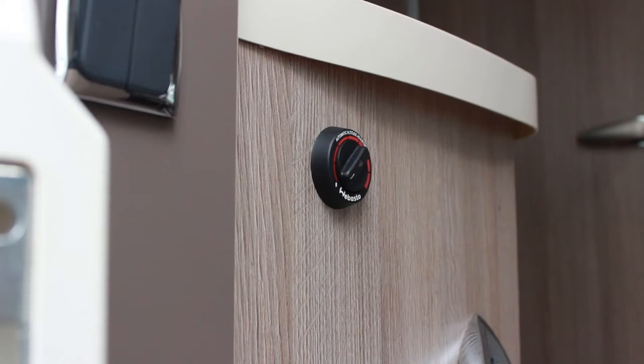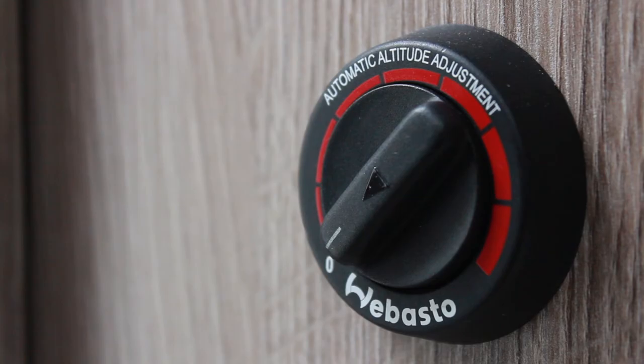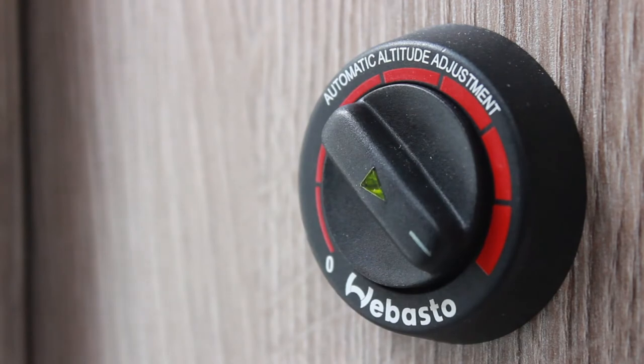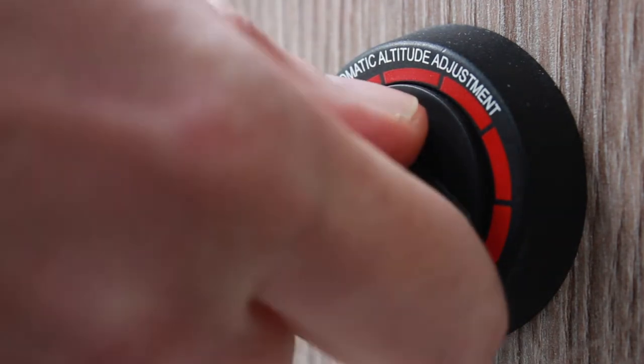Before using the heating controls, ensure that you have sufficient diesel in the tank. The space heater control is located to the left of the habitation door as you enter the motorhome. Turn the temperature dial round to maximum, and once the motorhome is heated up, turn the dial back down to your desired temperature.